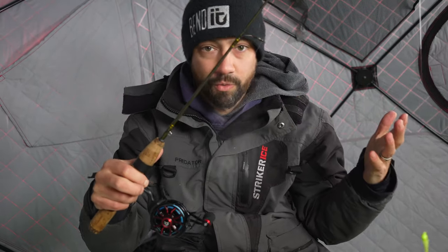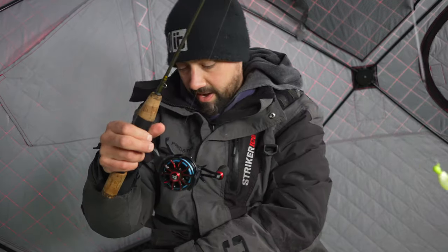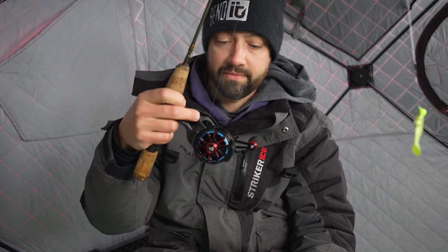I'm giving it one thumbs up out of two. It is around a $65 reel — I bought it for $10 off on Black Friday deals.